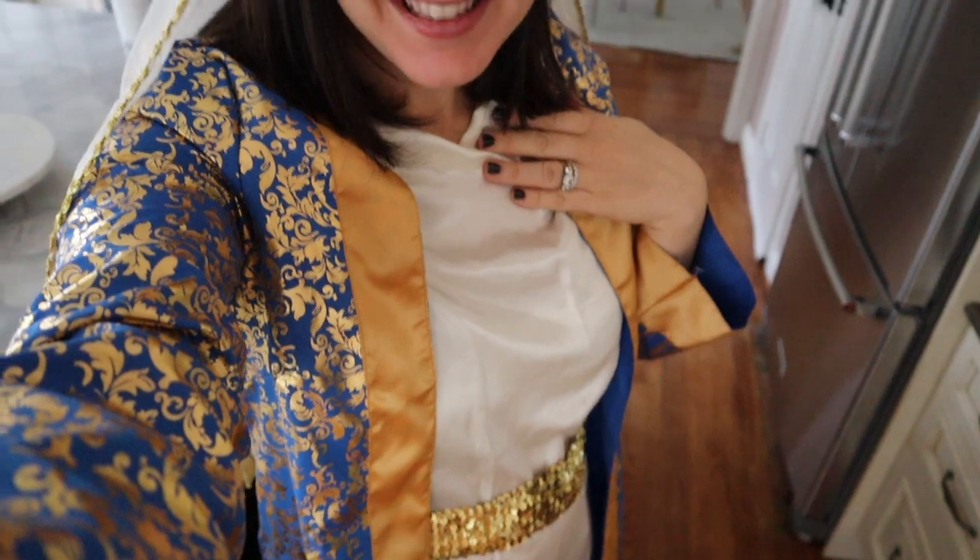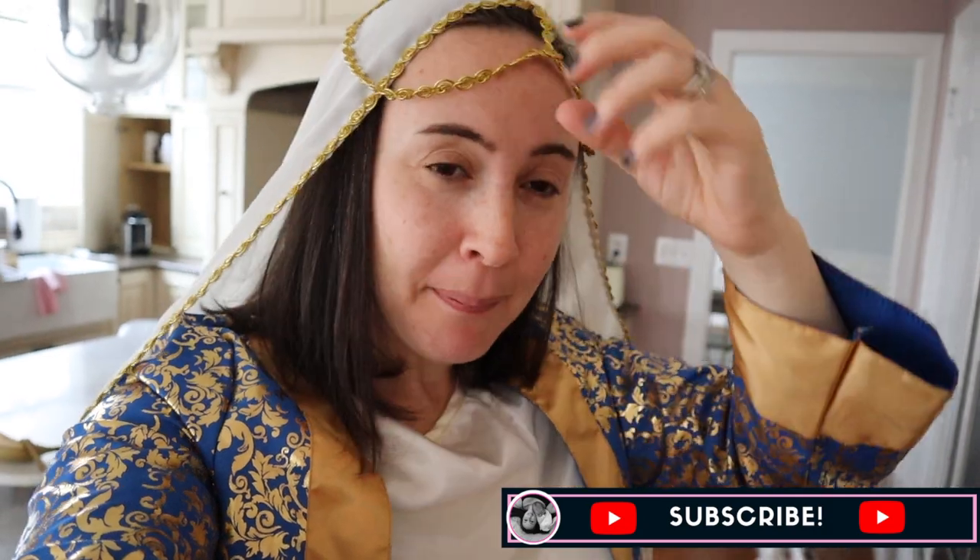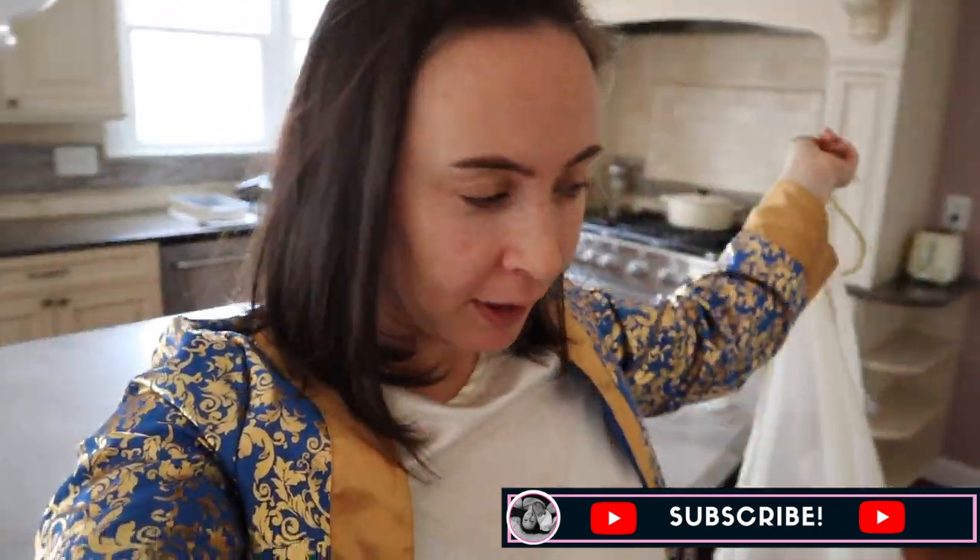Hi there! Welcome back to my channel and Chag Purim Sameach — Happy Purim! You may not recognize me because I am dressed up like Esther from the Purim spiel, the Purim story. I have my Purim costume ready to go. I wanted to welcome you guys here and thank you for being here because it is time to get ready for Purim.